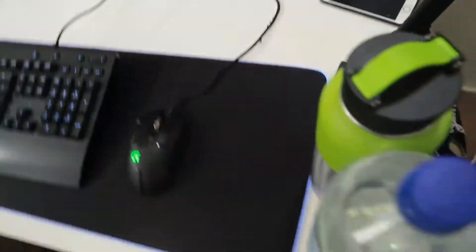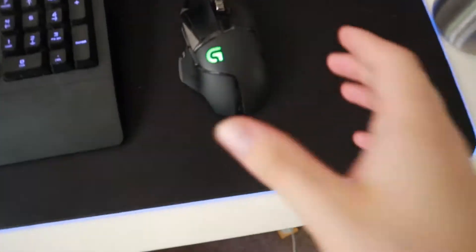We've got my Logitech gaming thing. If I turn the light off quickly, this is the sweet gaming thing we've got going on. We've got this, and then we've got my computer. Very cool. I'll zoom in for you.